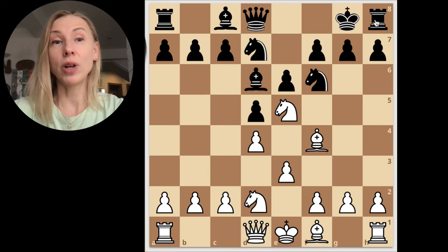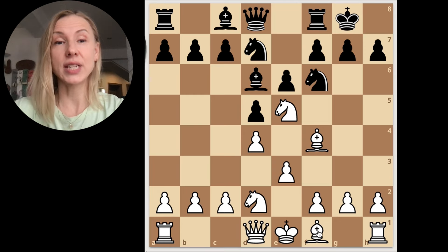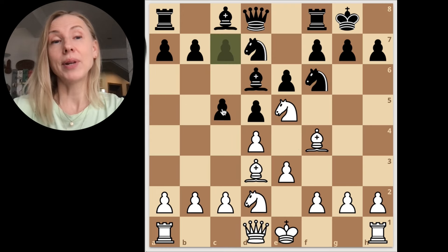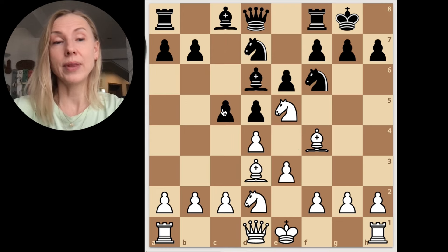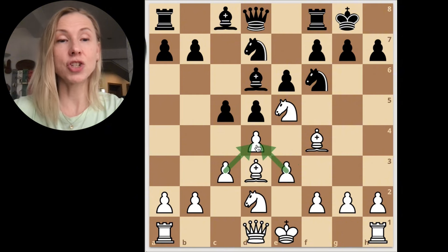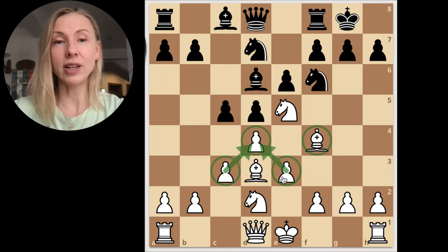Let's check what happens if black doesn't take this knight and just castles instead. We continue development, developing our bishop to d3, taking the central square and control where black is aiming. Note that a main response for black here is c5 — they want to explode our pawn center. But look, the bishop is hanging! We support our pawn with c3. Remember this pawn structure: d4, e3, and c3 — very standard for London.